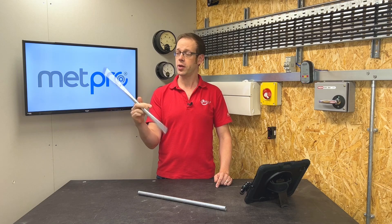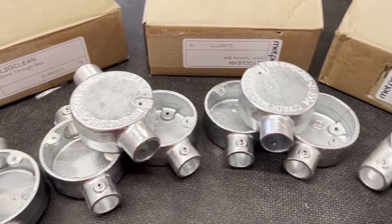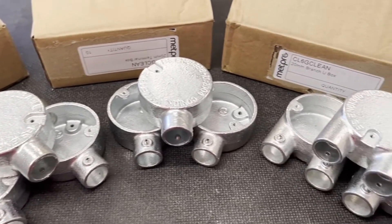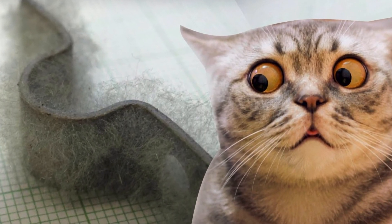In this video we're going to answer the question: what are the different classes of steel conduit? This question relates to the video that I made on the Conlock clean room range of conduit and fittings from Metpro, where we took a dive into the pernicious problem of zinc whiskers. Please go and check that video out after watching this one.